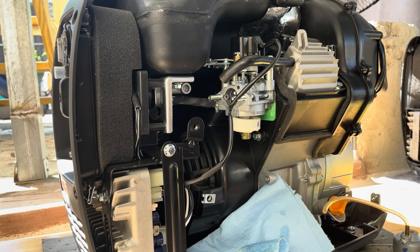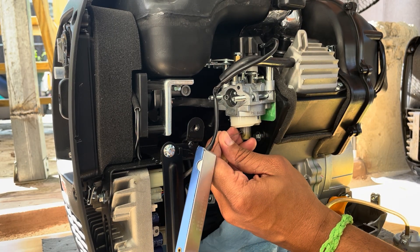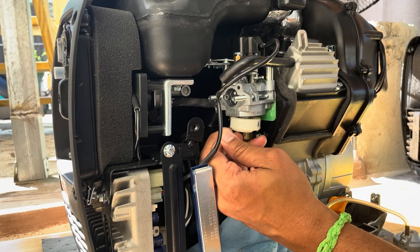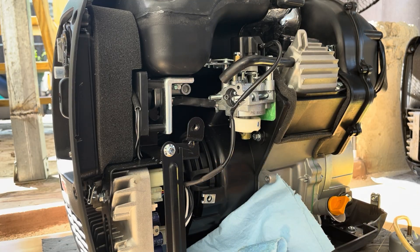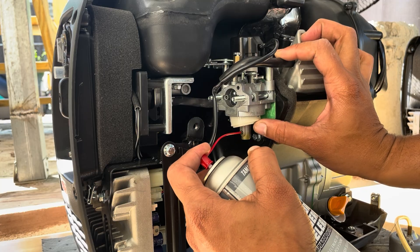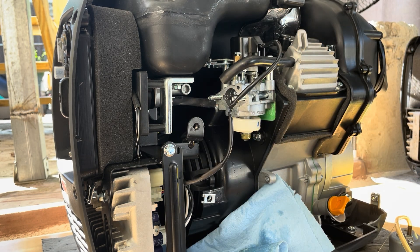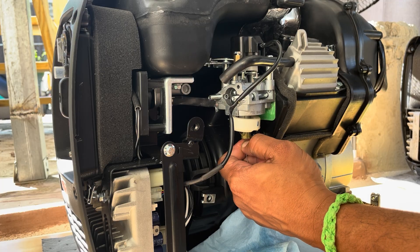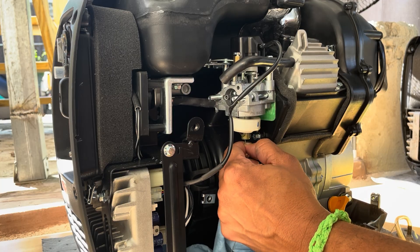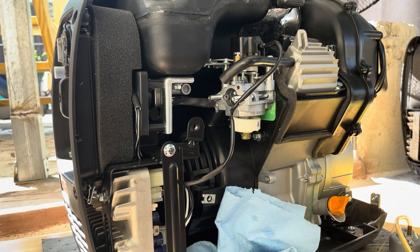Check out my description box below for a link to the carburetor cleaning kit, which comes with a special wire you can push through the main jet to clear it. Spray with carburetor cleaner through your main jet. Also, use a brush from the carburetor cleaning kit to clear your emulsion tube. Ideally, you would remove the main jet and emulsion tube completely to unclog every hole, but in this case I'm showing you how to clean it in the spot.